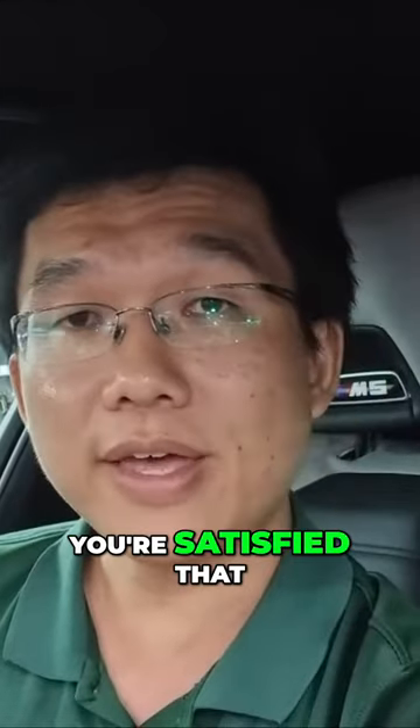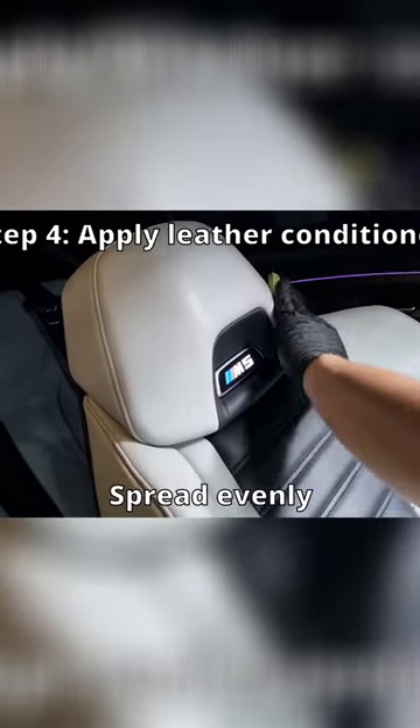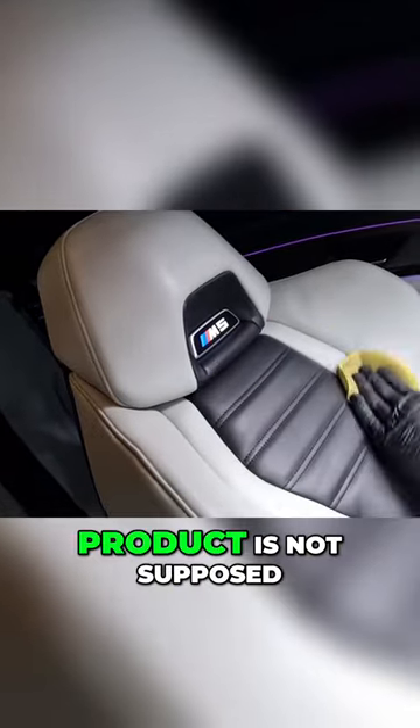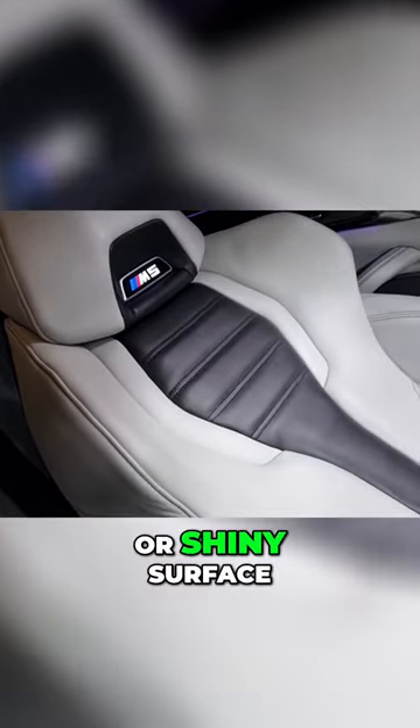Now, once you're satisfied that the leather surface is clean, apply the leather conditioner on the seats. Be sure to buff the surface properly for a consistent finish, and remember a good leather conditioner product is not supposed to produce a greasy or shiny surface.